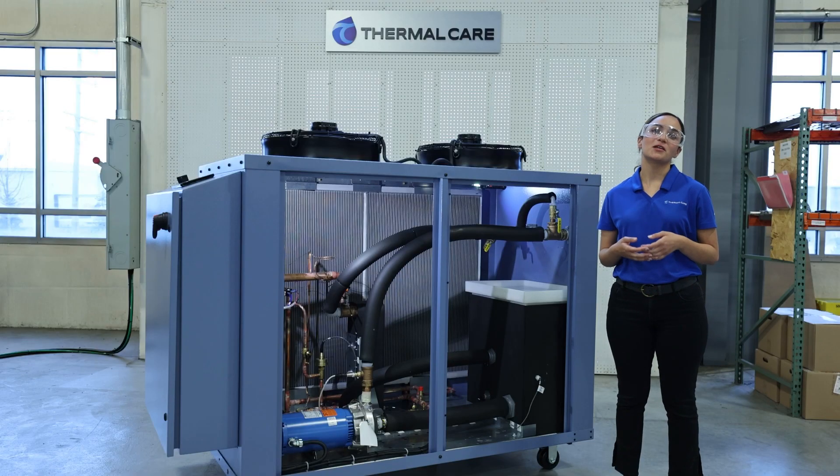Thermal Care uses a manual bypass valve instead of a pressure actuated valve to avoid catastrophic failures of the pressure actuated valve itself. The manual valve is set from factory and should be ready to go upon receiving the unit.